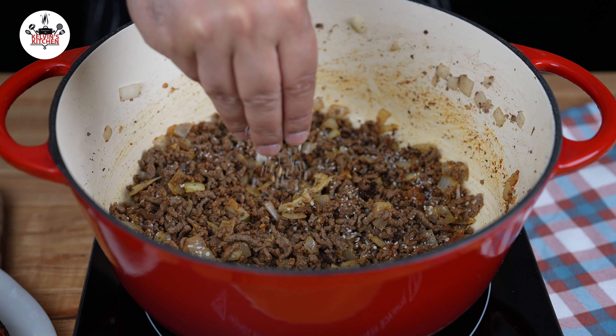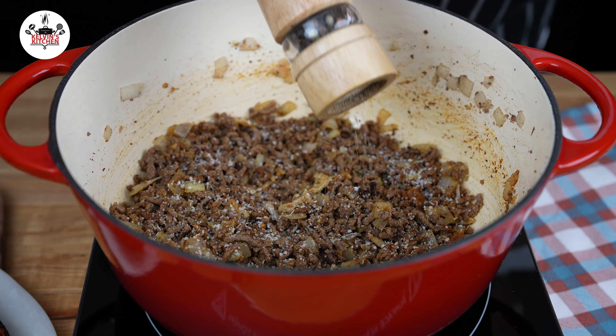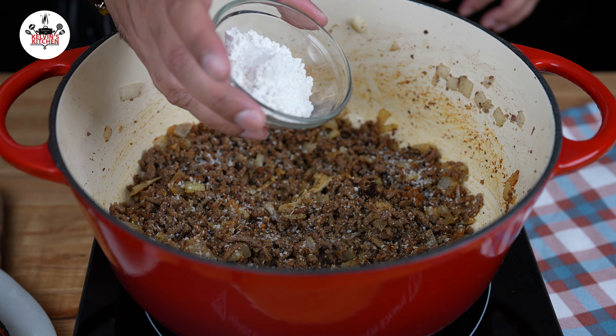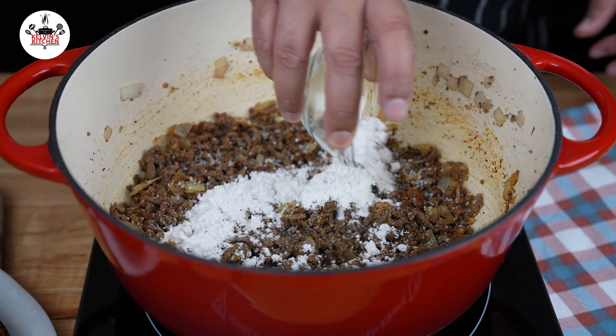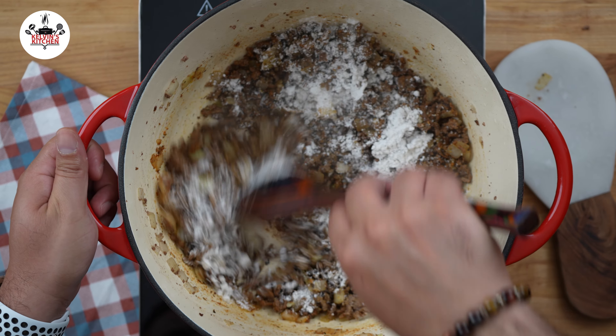Kosher salt and freshly ground black pepper, both to taste. As a thickening agent, add 2 tablespoons of all-purpose flour. Give that a quick stir to cook off the flour.